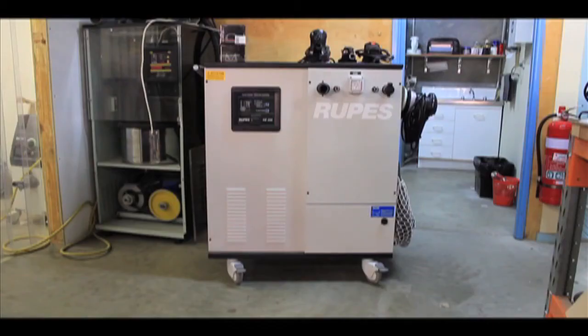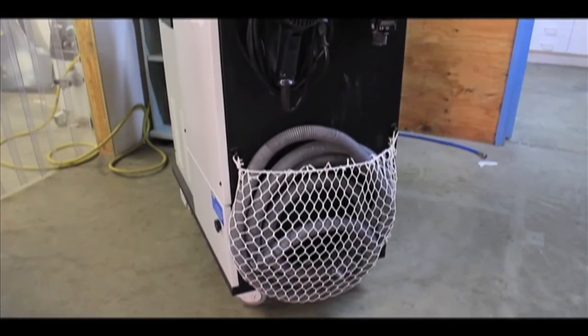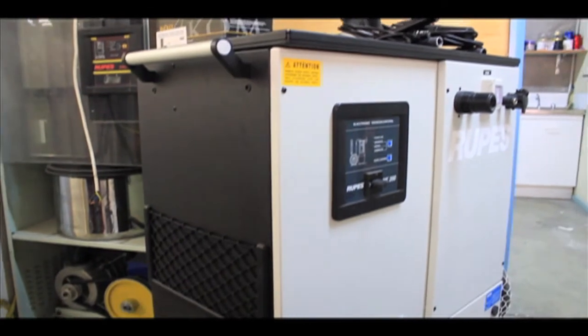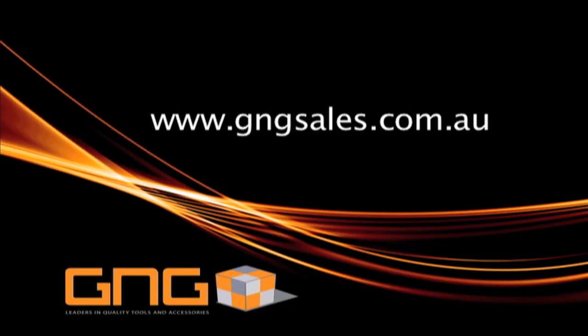The HE200 is a perfect fit for a working environment that requires a high use dust extraction solution. The systems are compact, robust, quiet, have a long service life and are largely maintenance free. For more information about these units, visit GNG Sales at www.gngsales.com.au.